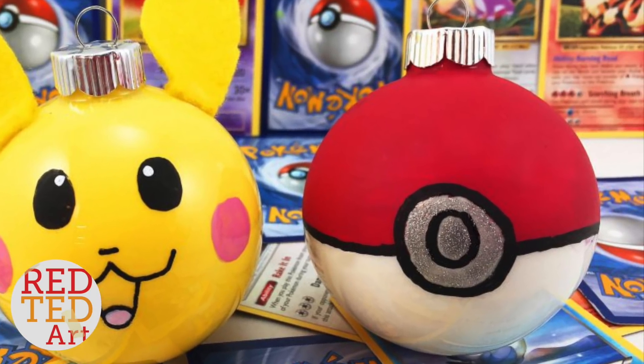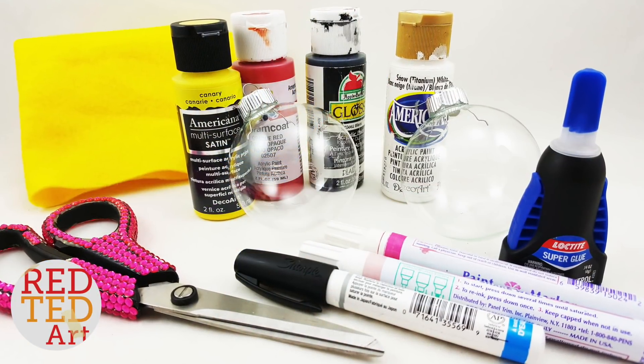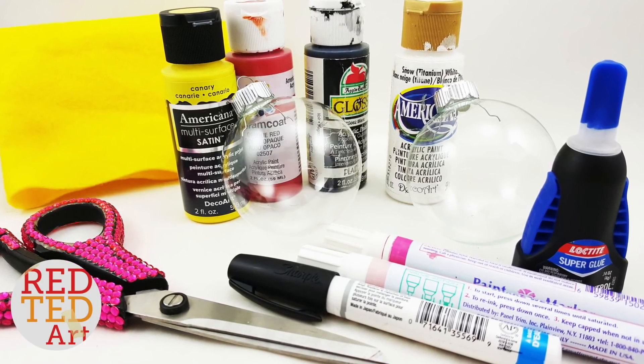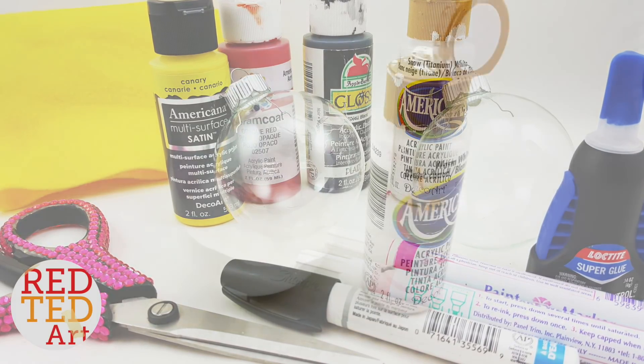Let's take a look at how to make your Pokéball. I'll put a full list of items in the description below, but very quickly: you will need a glass bauble, some red, white, and silver paint, as well as a black marker pen.